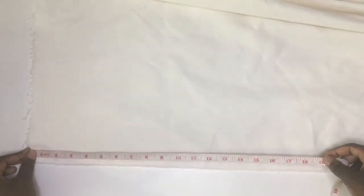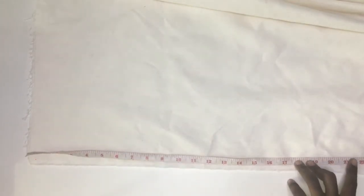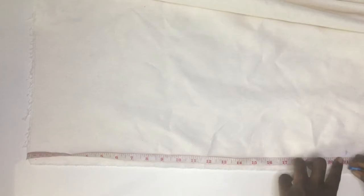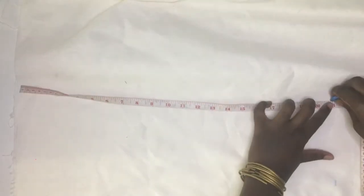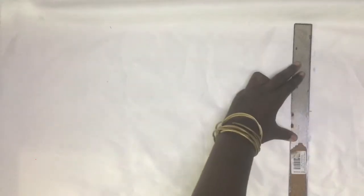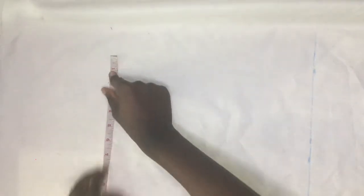The next step is to take these measurements and use them to prepare our fabric. The fabric prep includes cutting up the fabric. The length measurement we took from the dress form is 19 inches and we'll be adding 2 inches to that. The width of the fabric we took was 10 and a quarter inches and we'll be adding 3 inches to it and measuring that across.